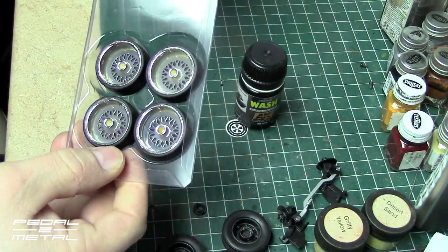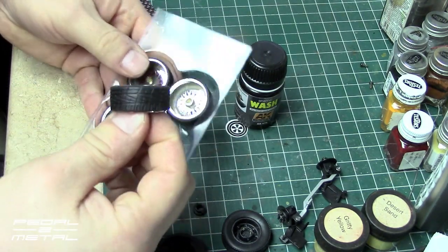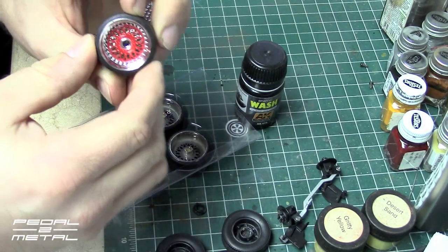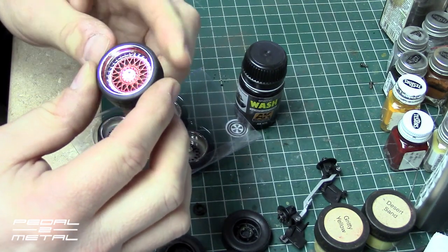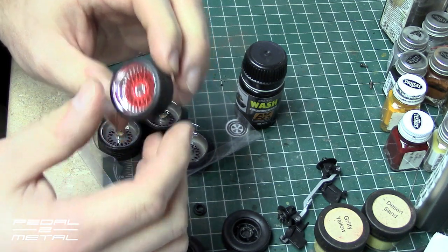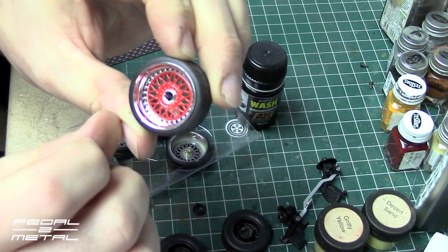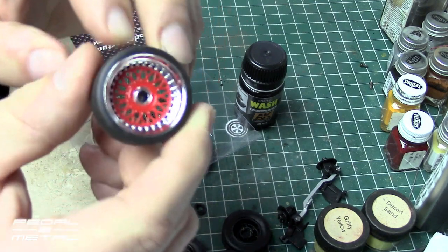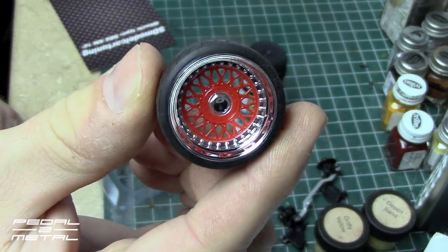Now I think the red is not as popular as the silver, gray, and black, but I thought the red looked pretty cool. The whole set was like $13 with about $3 shipping. Now these don't include the BBS wheel logos — those you have to print out yourself.